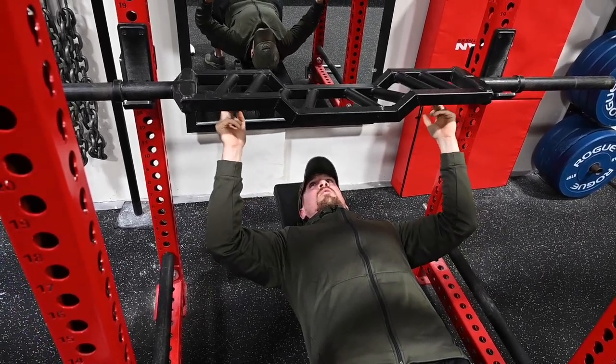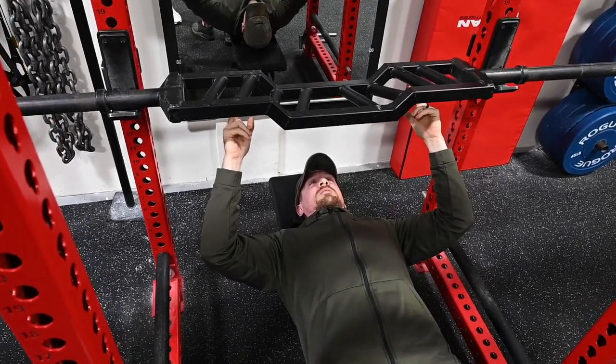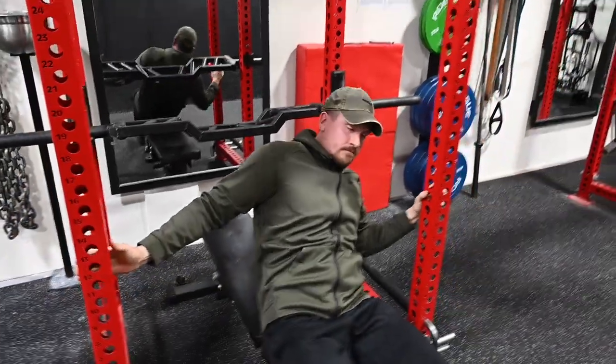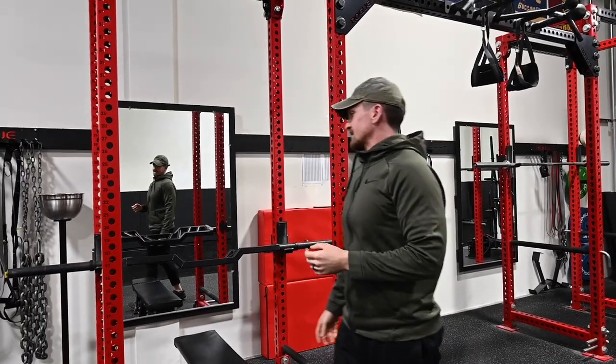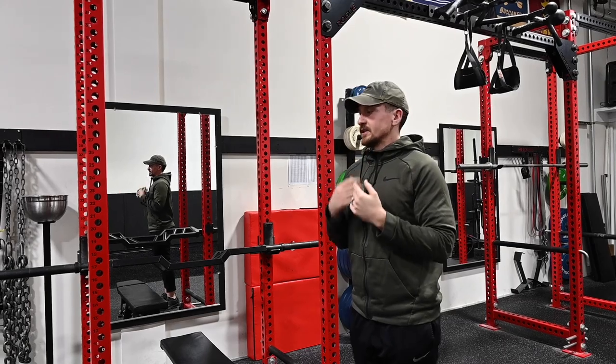You have a wide grip, what I'd call a normal grip, and then two close-grip options, so there is some versatility with this bar, though not a huge amount. You cannot do much overhead pressing with it because the way the bar is positioned it'll hit you in the chin.